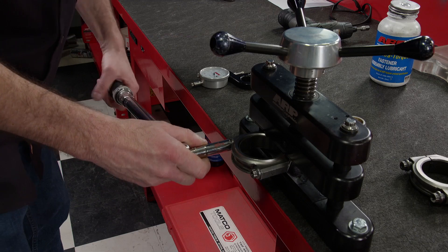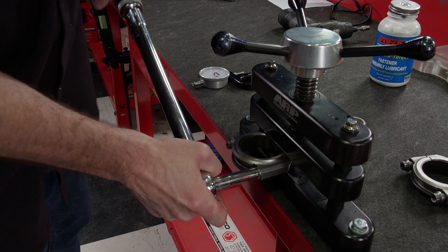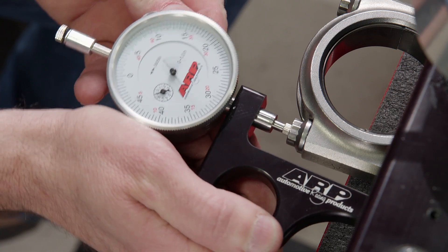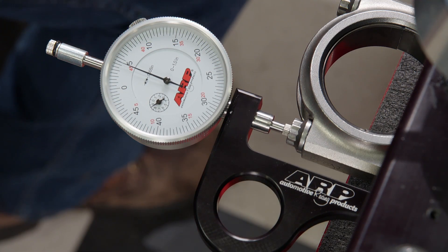Now remove the gauge and torque the fastener to 75 pound-feet. The gauge is reinstalled and the reading shows we have 45 ten-thousandths, which is not inside the specified stretch range. So what does this mean? Well, the fastener will not come loose — it just doesn't have the proper amount of stretch to achieve maximum clamping load.